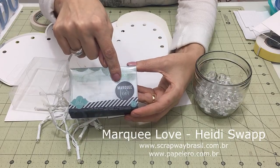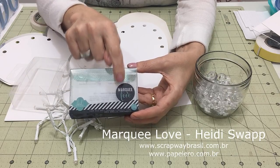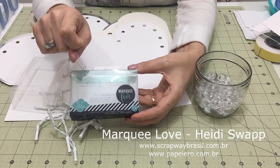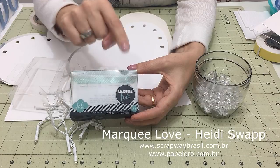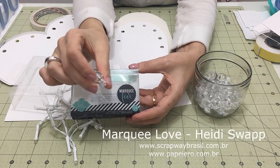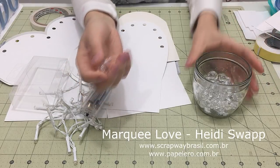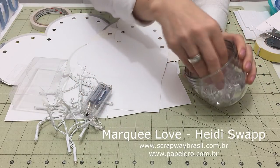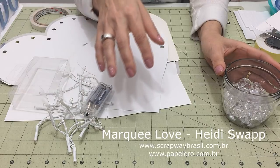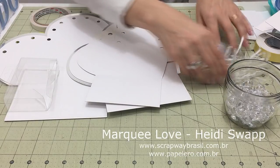A princípio, quem vende essa marca no Brasil — que eu vi ao pesquisar — são as lojas papeleiro.com.br e scrapwaybrasil.com.br. Ambas têm loja online. Se elas não tiverem esse artigo específico, solicitem que eles tragam, já que estão trazendo toda a linha. Eu comprei fora do Brasil, mas essas lojas já estão com a coleção completa, e certamente logo terão esse artigo também.